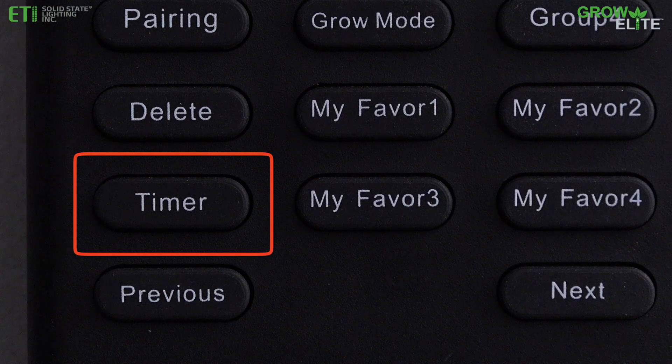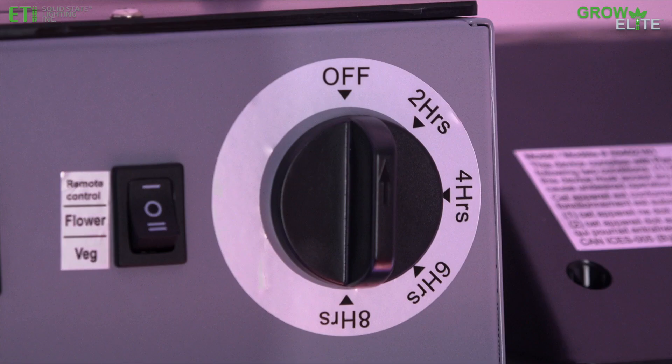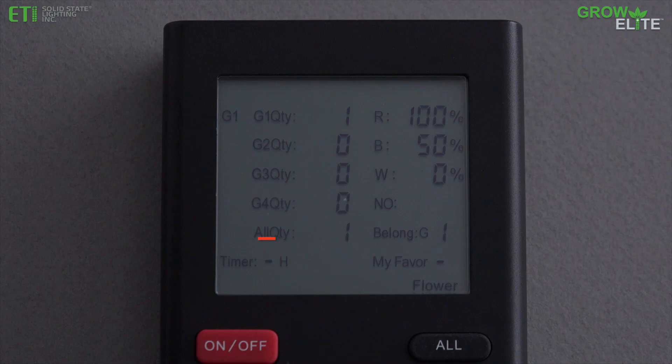To set the timer via remote control, make sure the timer knob on the GrowElite light fixture is set to off. Press the timer button to toggle between the settings of 2, 4, 6, or 8 hours, or choose 0 for the grow light to remain on all the time.